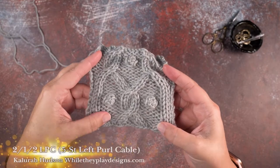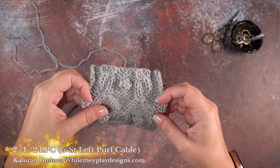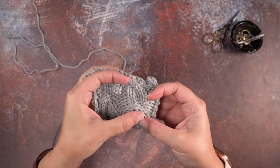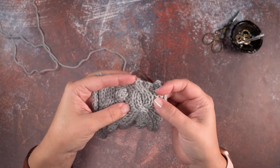Hey guys, this is Galera Hudson of Wallday Play Designs and in today's video I'm going to be showing you how to create a five stitch LPC — a left-leaning cable worked over five stitches.